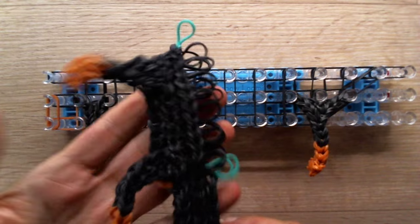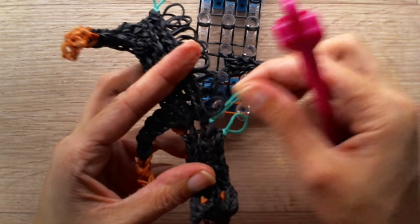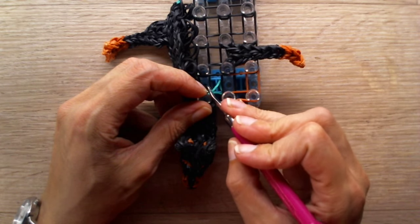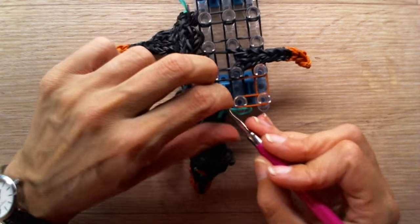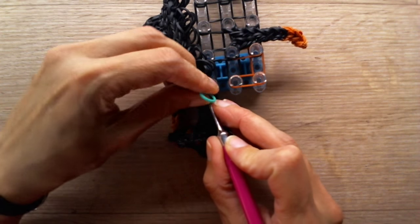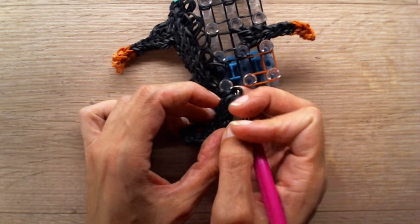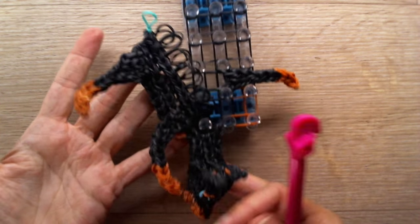Now grab the other half of your dog. Have it right side up and stick your hook through that same set in the center where I told you not to remove that tying band. Stick your hook through there and attach it right side up around this peg. And now you can remove that tying band — we don't need it anymore. You don't have to reattach it anywhere else. Attach the set on your right to the peg on your right, right next to where we attached the same set.